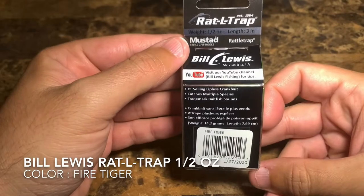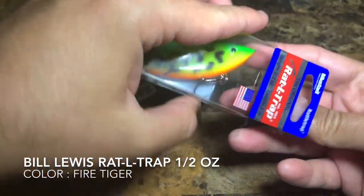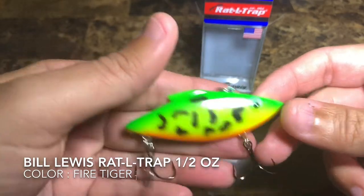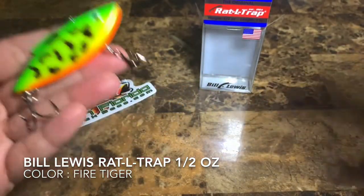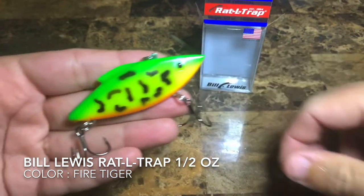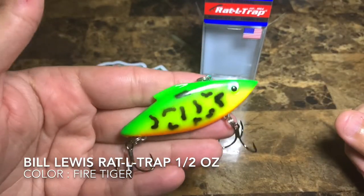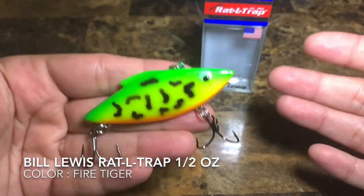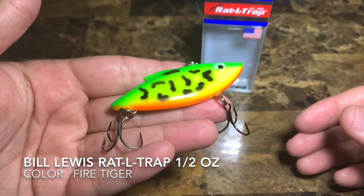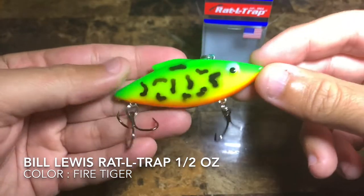Today we have the Fire Tiger Rattle Trap. There are quite a few pictures of lures online, but I've been wanting to try something a little different. Every time I purchase or receive a lure, I'm going to make a video review so you guys can see it more than just a picture. A video is worth a thousand words — so this is what the lure looks like in color and on video: Fire Tiger, half ounce Rattle Trap.